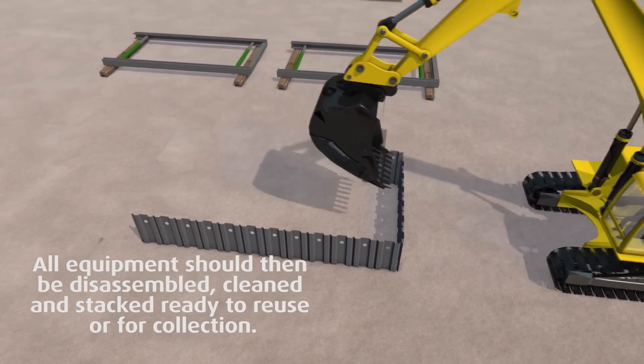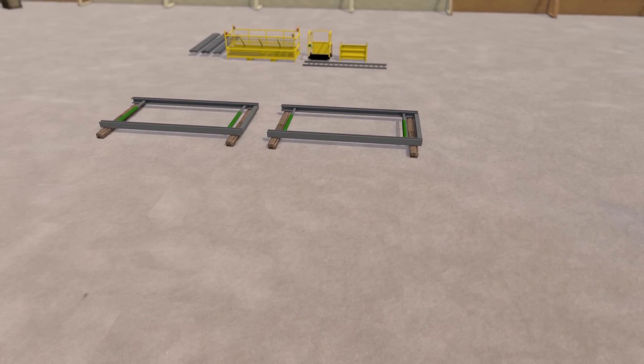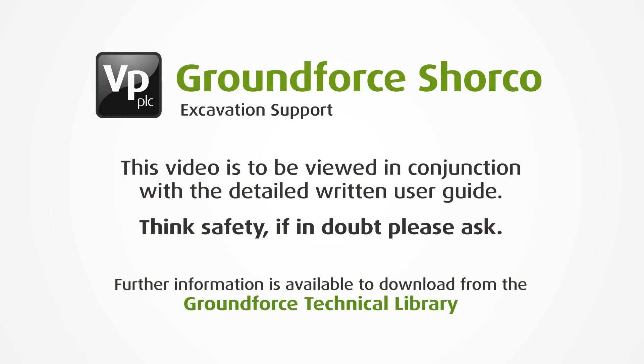Trench sheets can be fully extracted and reinstatement can then continue to ground level. This video is to be viewed in conjunction with a detailed written user guide, which is available to download from our technical library found on our website.